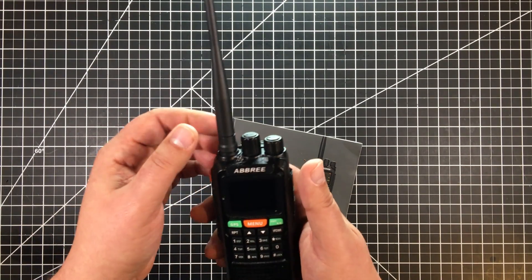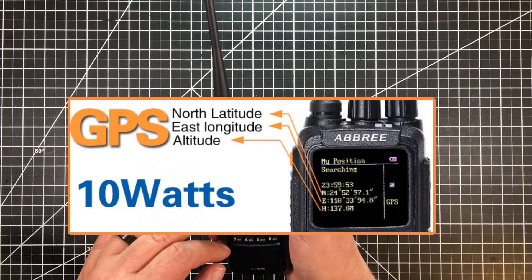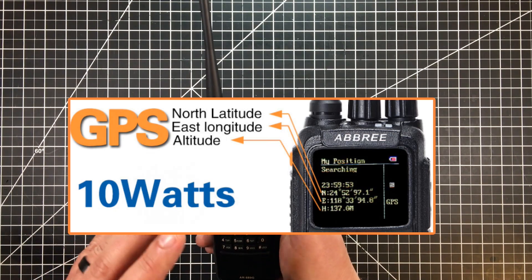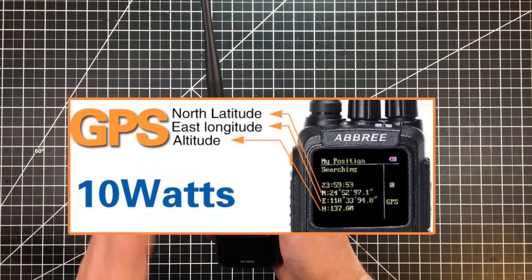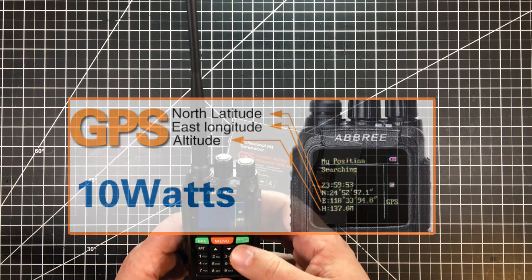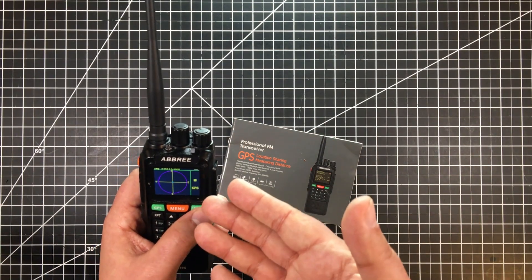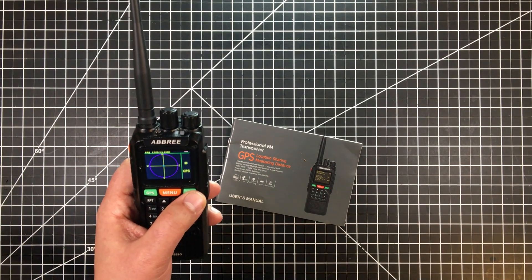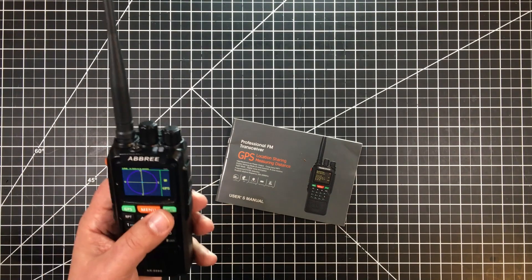The other thing that is really cool about this — though you really need two radios — is the GPS function, because it does have GPS. It shows your location on GPS where the radio is at. You can also share the GPS location with another matching radio, and the two can determine their location relative to one another. For emergency situations, I think this could be very cool. Since I only have one radio, it shows my position at the center of the circle. With other radios, it would show their locations on this circle — so you could know another radio is north of you, another is east of you.